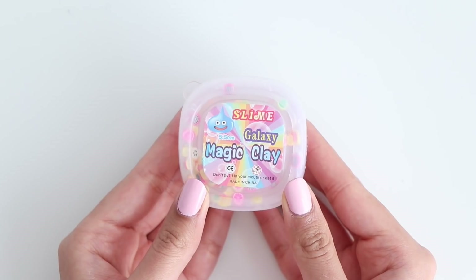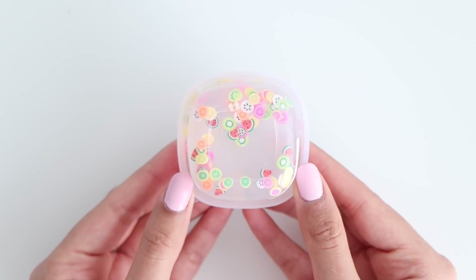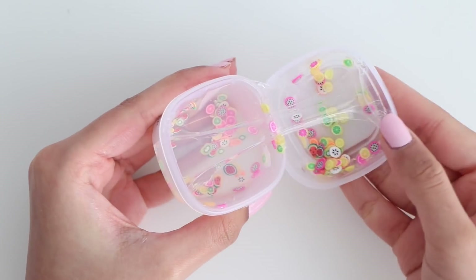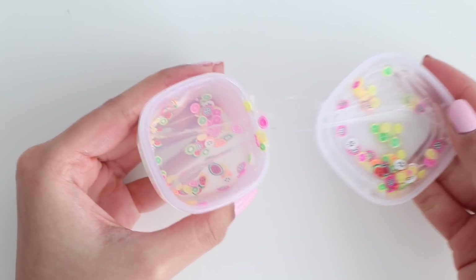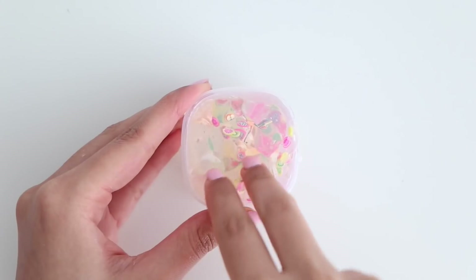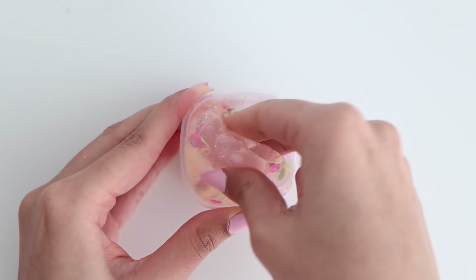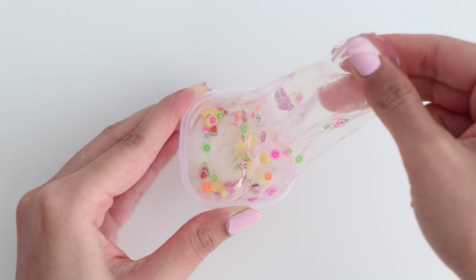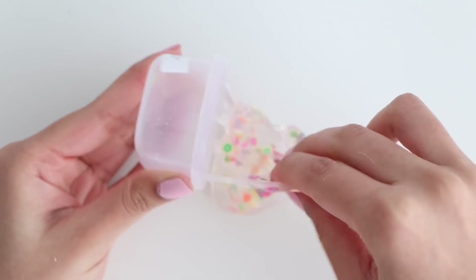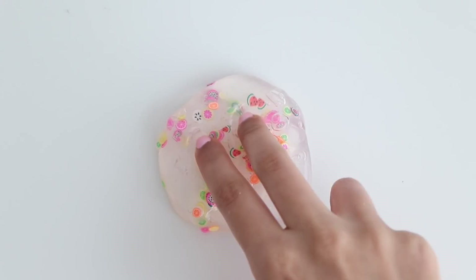The next slime is a clear slime with some fruit slices. It says 'magic clay' on the packaging, which is kind of random. This one is pretty similar to the previous slime — it's just clear and has fruit slices. The thing I noticed about these clear slimes is that they are stretchy, but when you keep stretching them they do start to get kind of tough.